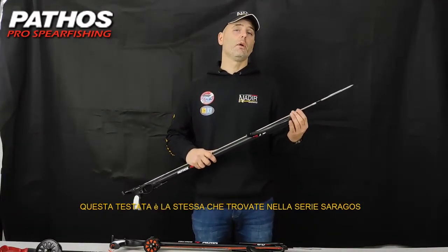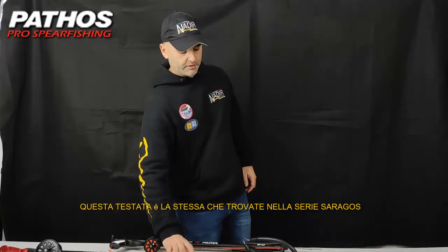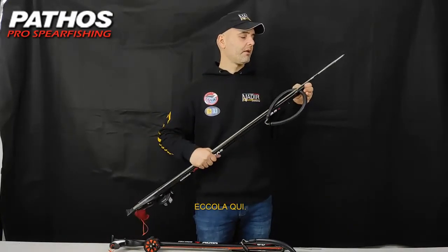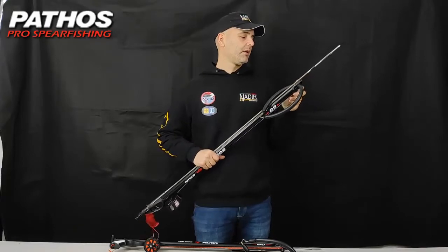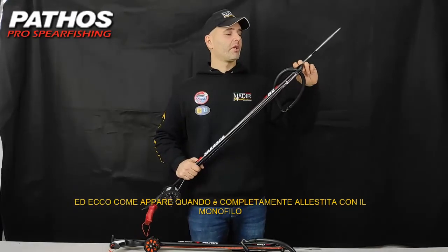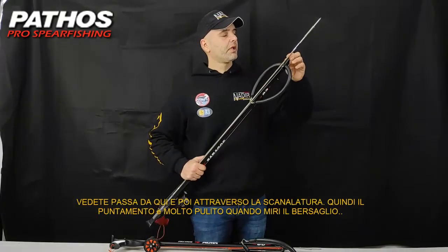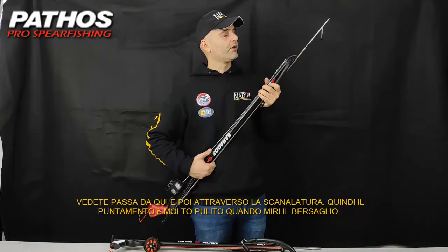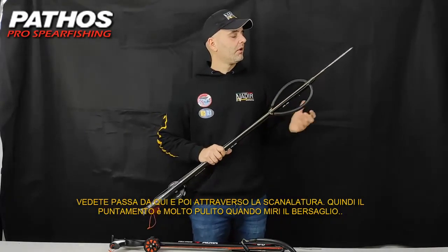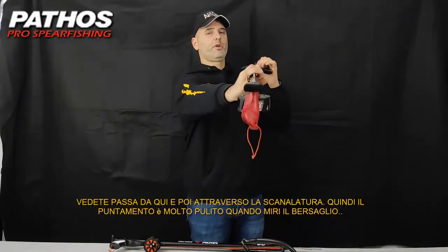This same muzzle is the one you will find on the Saragos line. This is how it looks when it is fully equipped with a cord — it passes through and goes into the groove down here. The aim is quite clean once you point at your target.